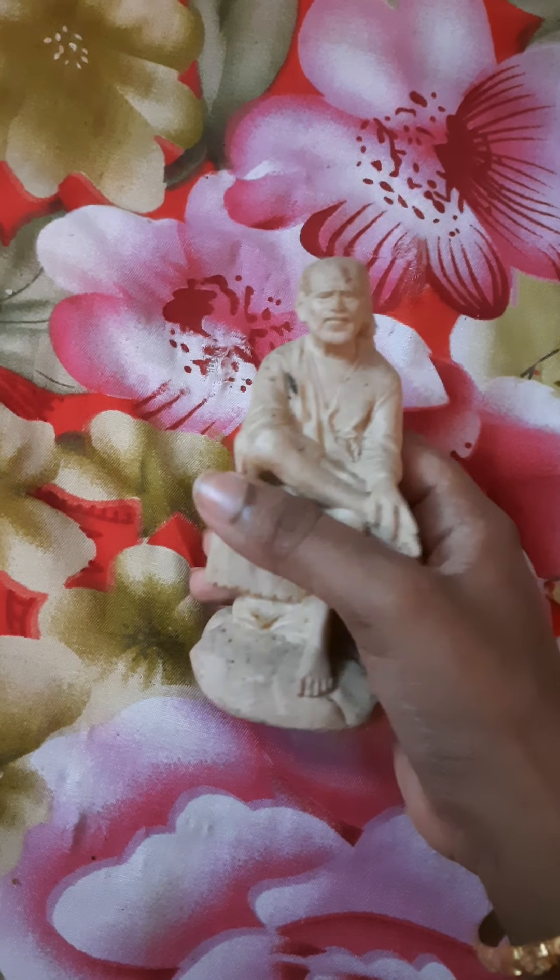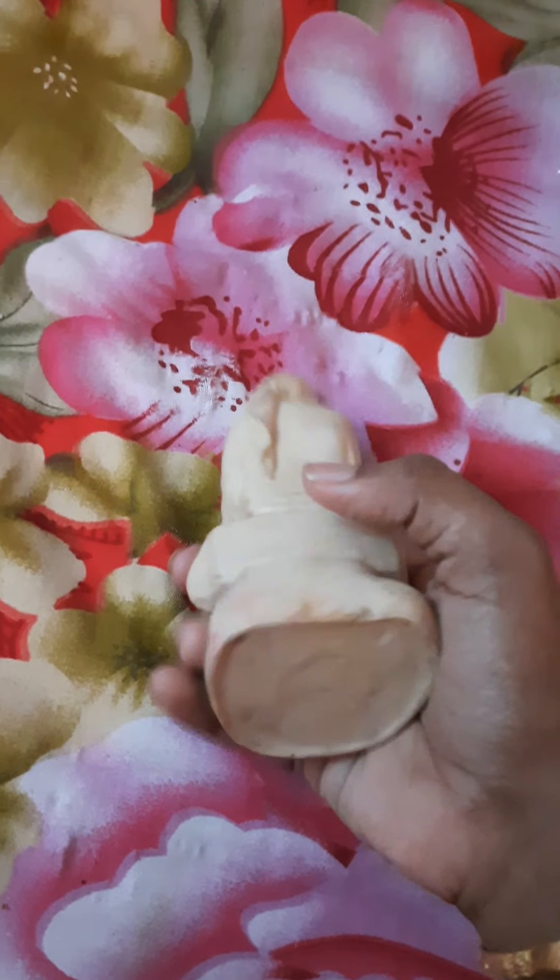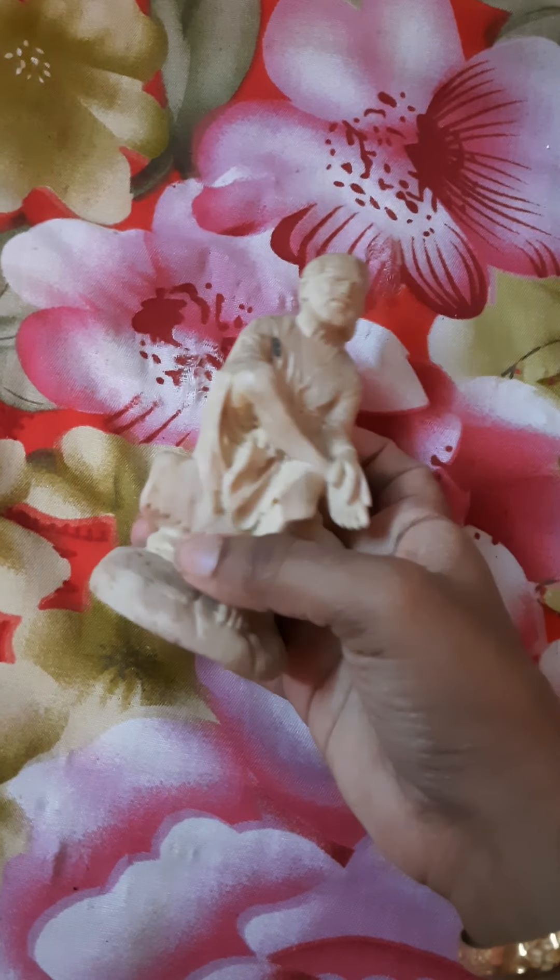We all have a statue of Sai Baba. I will see the color fade — a light brown color.